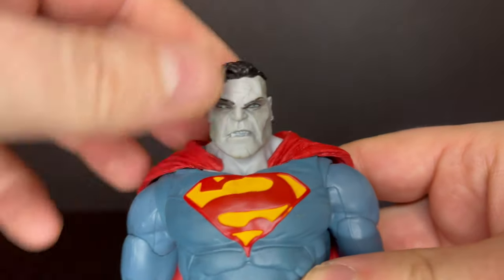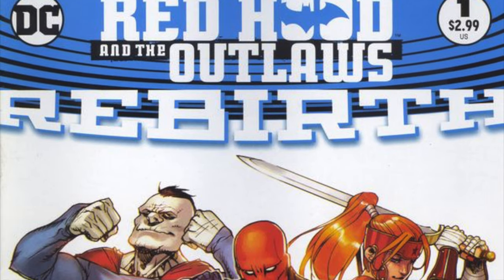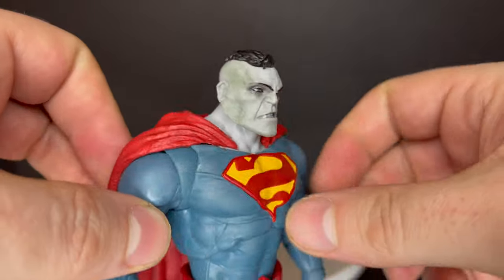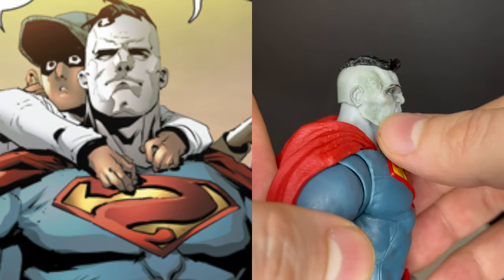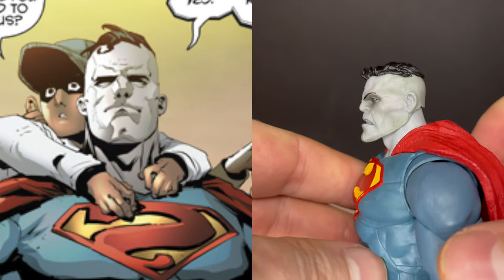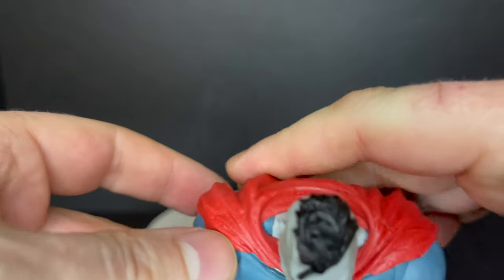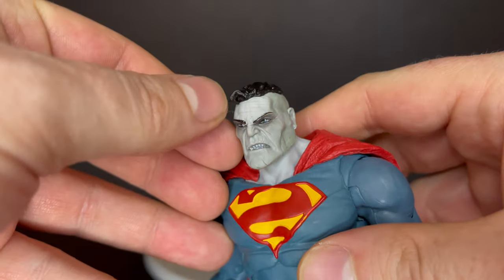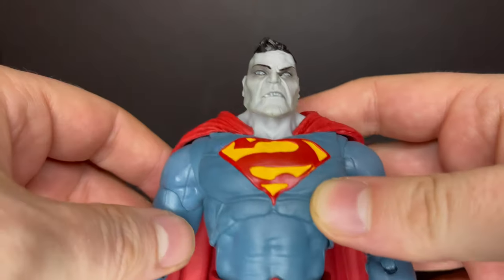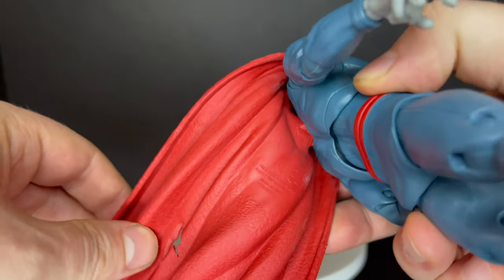Don't forget the DC Multiverse stand. That's a great looking head sculpt for Bizarro — straight from Red Hood and the Outlaws, from the Rebirth. I think it works for what it is. It's a different take, a different look for Bizarro — not one I'm immediately excited about because I'm used to the comics or Superman the Animated Series version. But I really like his hair on this; he's got a nice little spit curl and everything else. He's kind of got that 1920s haircut to him, so it works.